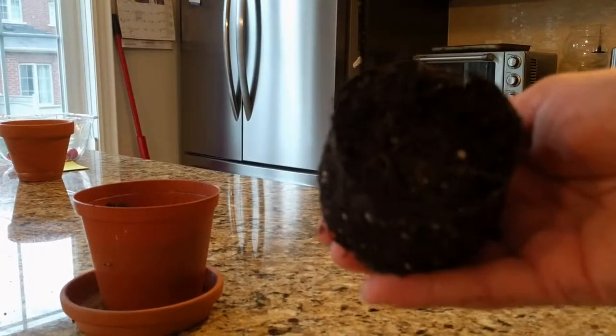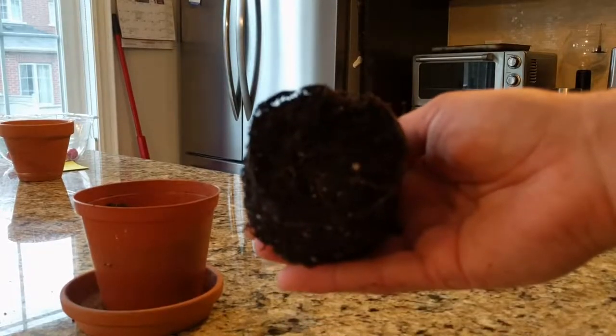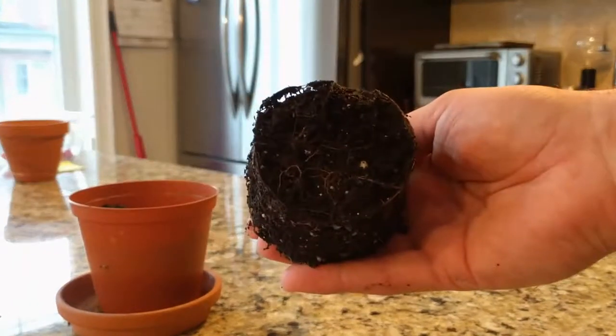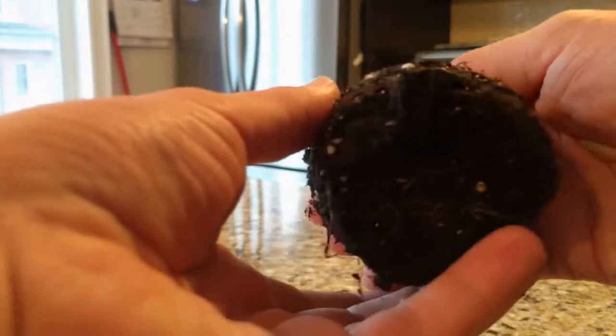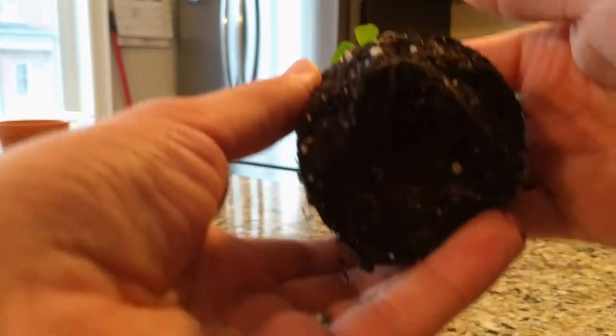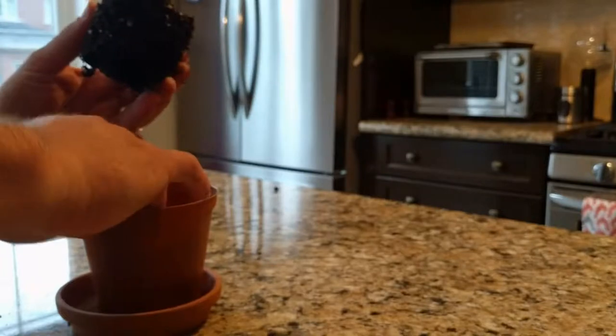Here we go. As commenter John had said, when he had repotted his plant you could see that the roots had made it all the way to the bottom — and there they are. So this should hopefully give it a bit more room to grow.